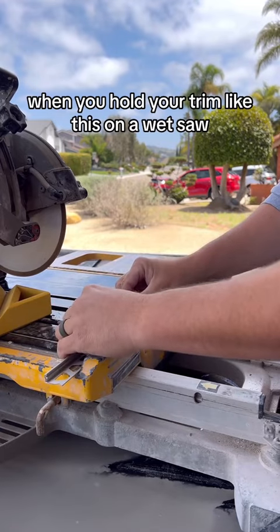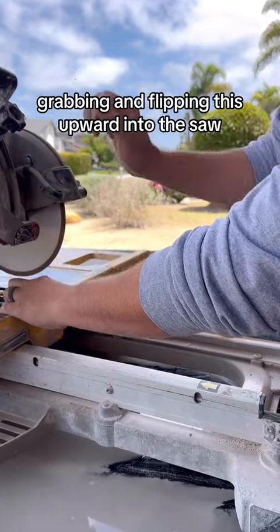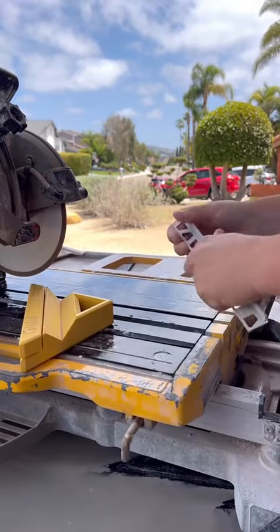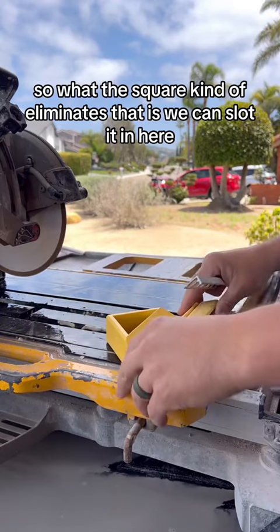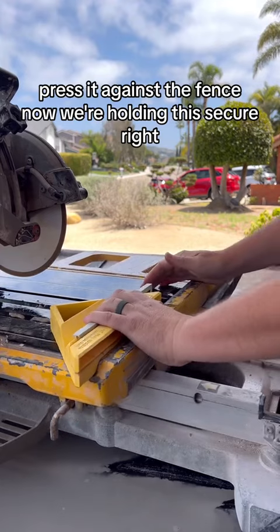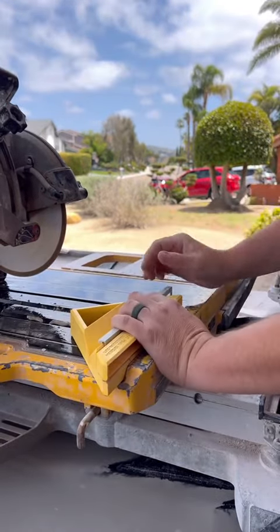When you hold your trim like this on a wet saw, you run the risk of it grabbing and flipping upward into the saw. So what this square eliminates is we can slot it in here, press it up against the fence, and now we're holding it secure. Then we make our straight cuts like that.